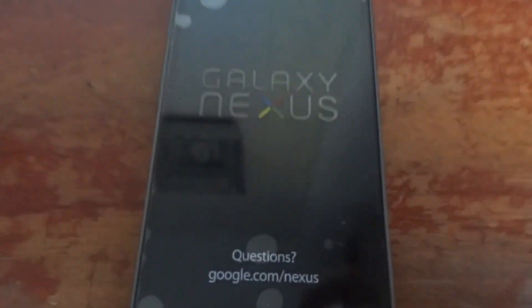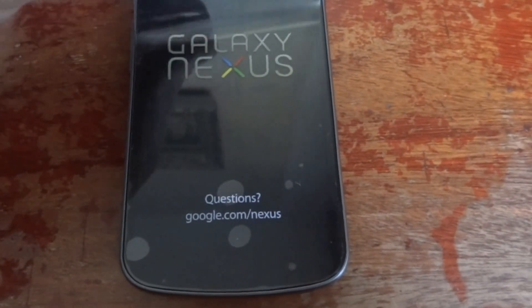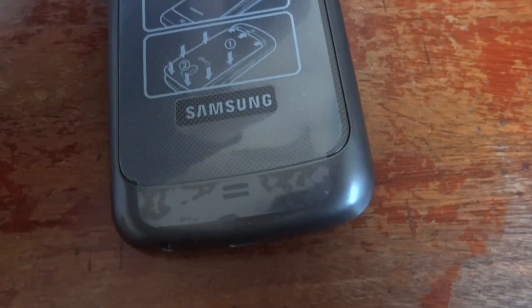Let's check the phone itself. Here is the Galaxy Nexus — let's unpeel this. Very nice, huge 4.6 inch curved display. Let me show you the display itself — slightly curved, not like some Nokia devices such as the Nokia Lumia which have a bigger, more obvious curve. And here is the back of the phone.